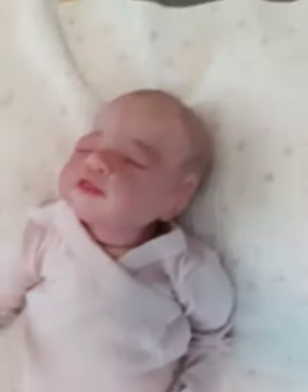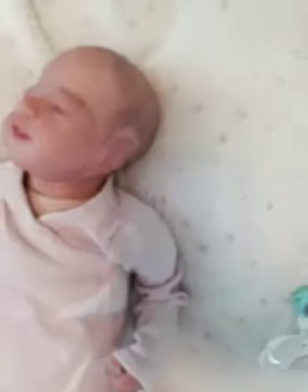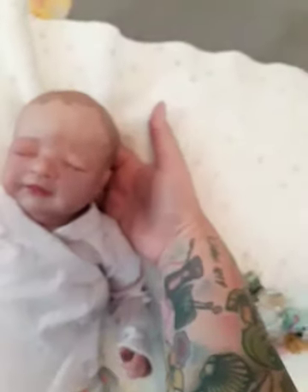This baby's head naturally kind of goes back like that. The kit is sculpted for her head and her neck to be back like that. When I showed the blank kit, that's one thing I noticed was different. So when she lays down, her chin is up — a lot. Even if I try to put something under there, that's just how her kit is.